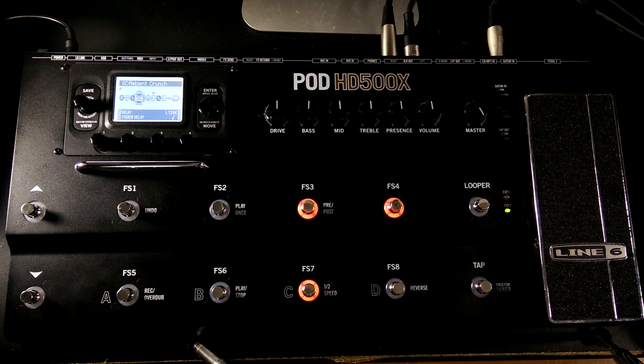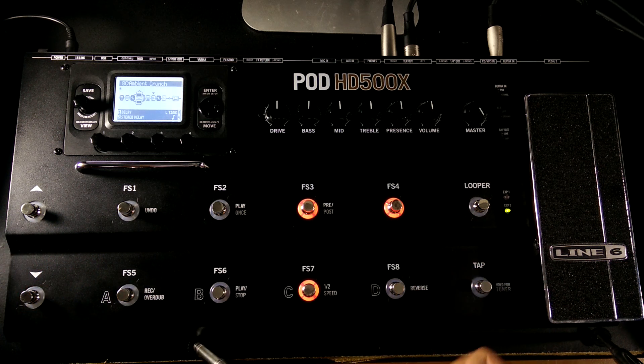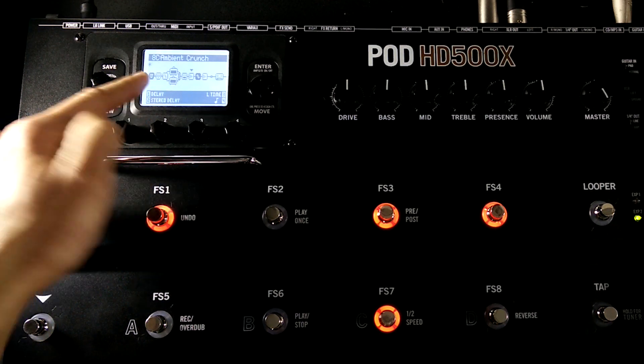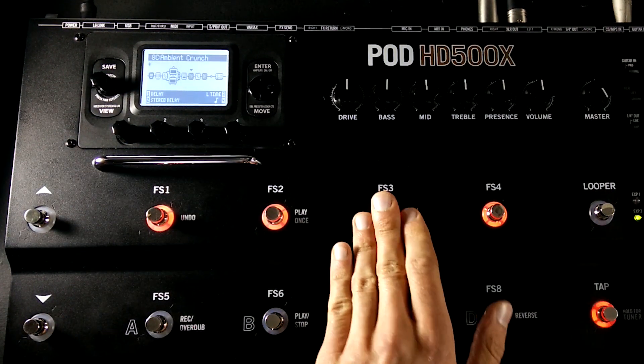Once you're in a preset, you can use foot switches one through eight to turn on or off various effects. You can see how when I press these foot switches certain effects will darken or lighten as they're being turned on or turned off. These are going to be programmed differently from preset to preset, so you'll have to try pressing buttons to see what happens.